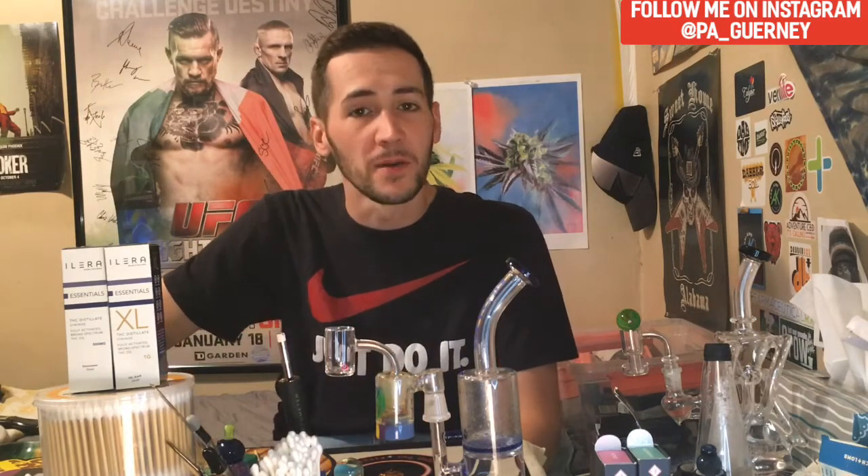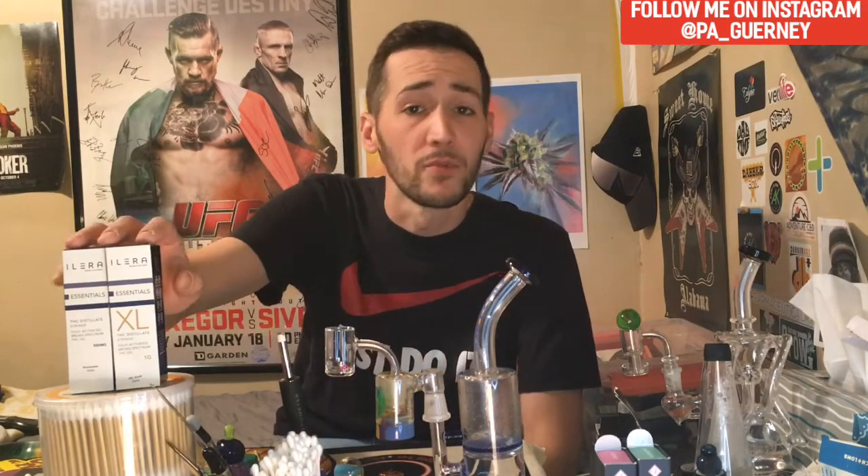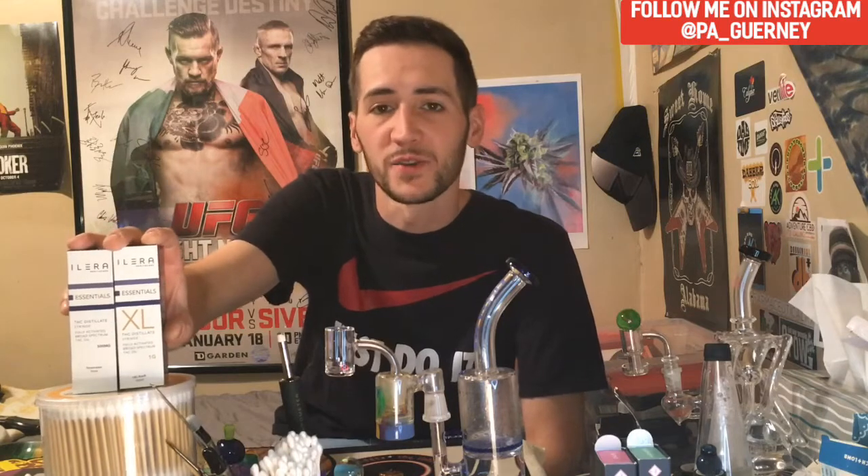What is going on everybody, it is your boy Gurney back again today. Appreciate you guys for tuning in — be sure to click subscribe below so you'll be able to stay up to date on all the new stuff they're dropping in PA dispensaries. I'm always posting so you guys will be in the know. Make sure you click subscribe, and I appreciate any likes and comments. Let me know what you guys are smoking on, and feel free to join the weed-related chat.